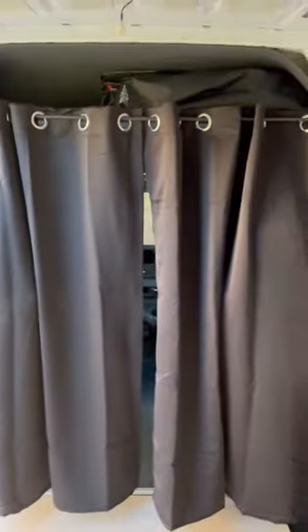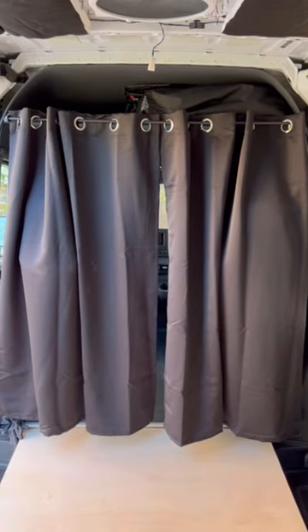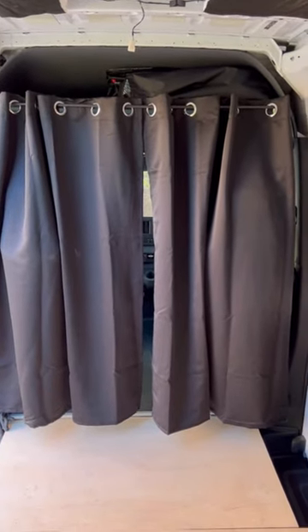Velcro right there to seal it up a little bit. Easy to put velcro right here — close that up. Velcro on this side too. Simple blackout curtain pack for the Sprinter van. Looks a bit gothic but it's gonna work.